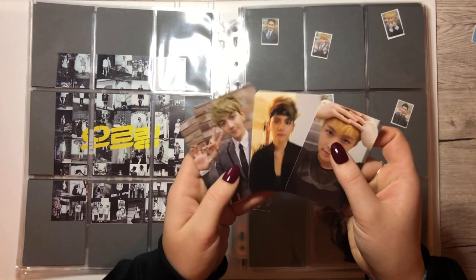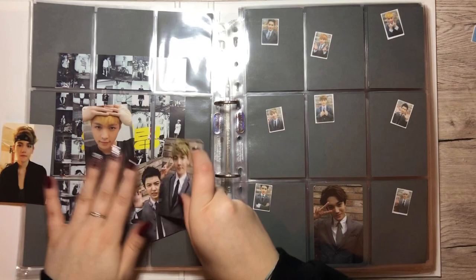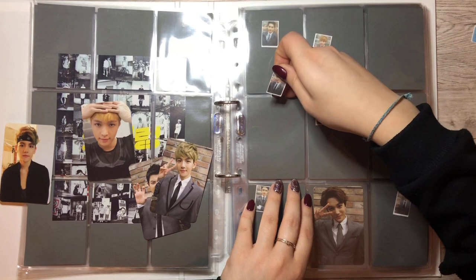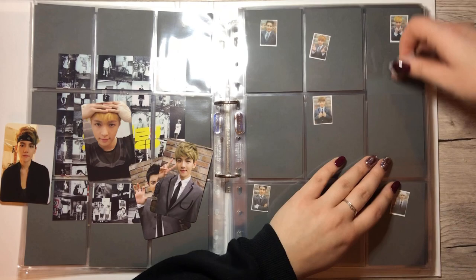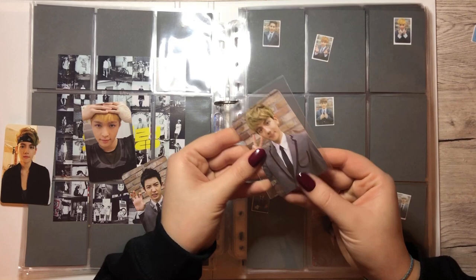We have all of these cards. We have Lei, we have Baekhyun — oh no, that was the wrong one. We don't have this Lei; the Lei goes onto the other page. Okay, we have Baekhyun and we have Chanyeol — one of the coolest Chanyeol PCs ever. But let's get started with the Baekhyun one.